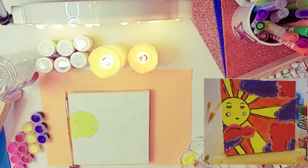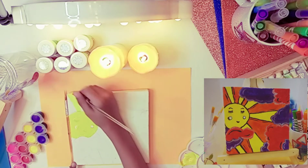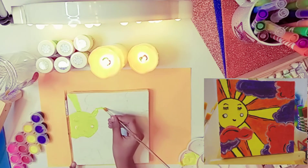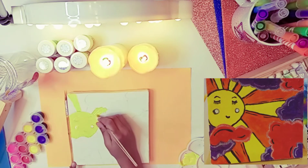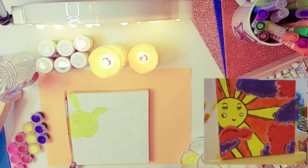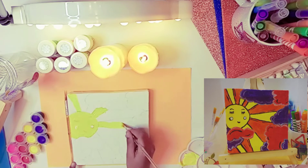Now I'm going to color the lines that I'm making. And I need to color a little bit more lines, and I'm almost done.